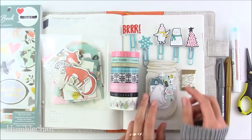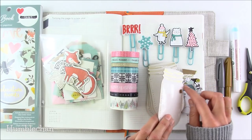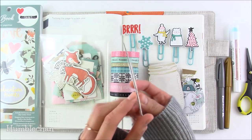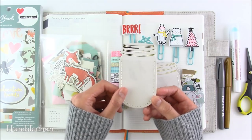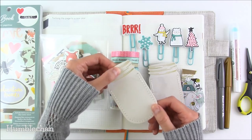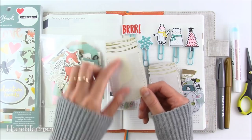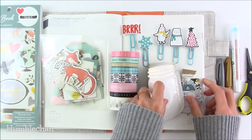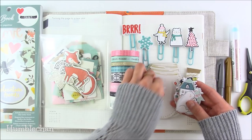These are these little mason jar thingies. I originally bought these because I thought I would use them in my journal. But they're actually thicker than I thought — more of a chipboard, so they're a little bit too thick to put in my journal. But I think what I'm going to do is punch a hole in them and make them into gift tags. They have this clear piece of plastic sewn onto the front so that you can put stuff inside, and it comes with these little pieces of ephemera that you can put in there.